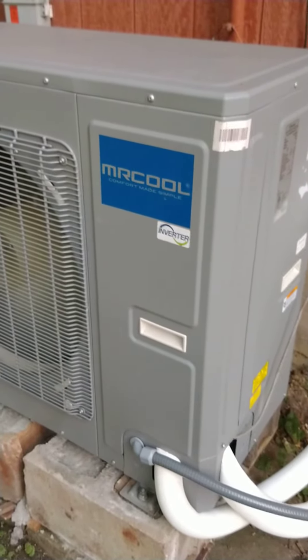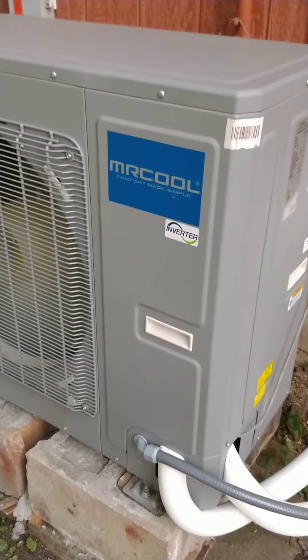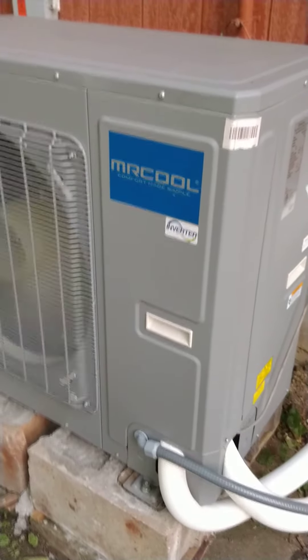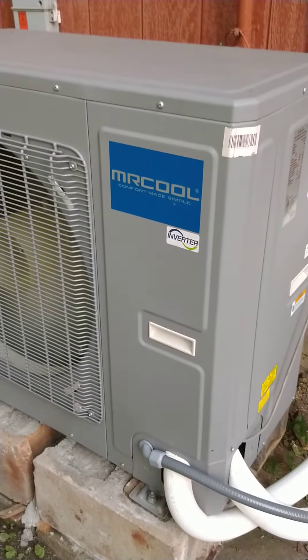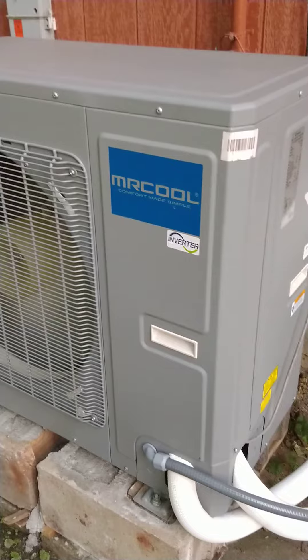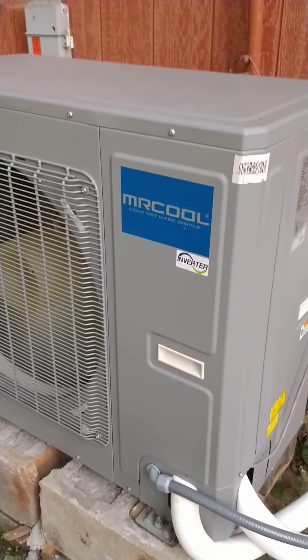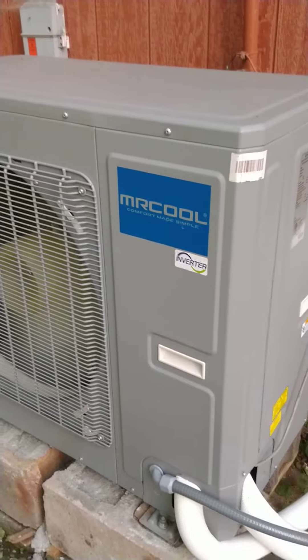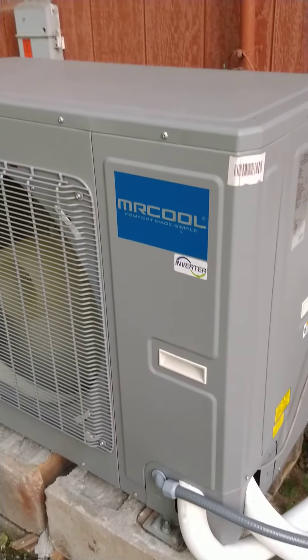It was blowing hot air when it was set to cool. If you have a switch on your thermostat, you have to make sure that you switch that to the B side and not the O side, because the O side is for standard — that's cold — and that's what most heat pumps are. This one is different; it starts up in the heat inverter version.